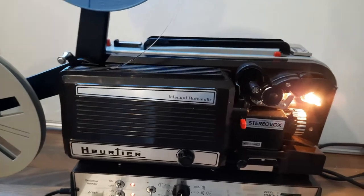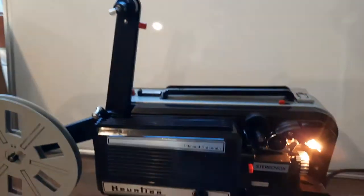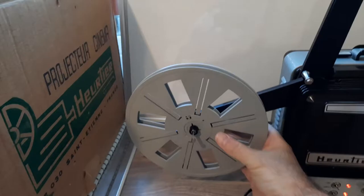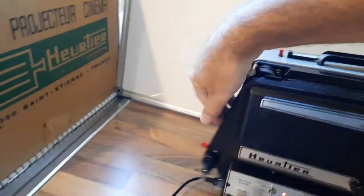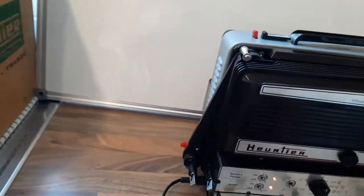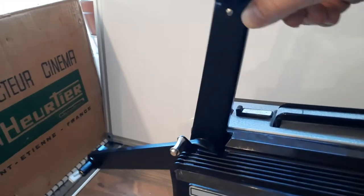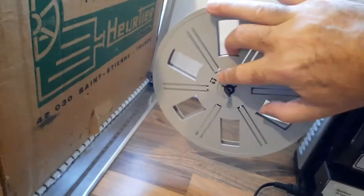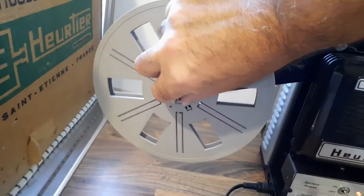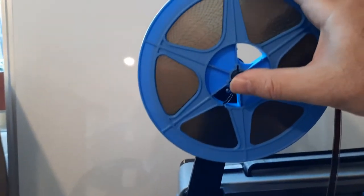Let's start from the beginning. With the projector, see this red button — hold that, go like that, and then that clips into place. If it doesn't, just adjust that. Okay, and then you put your take-up reel on like so, and then like so.